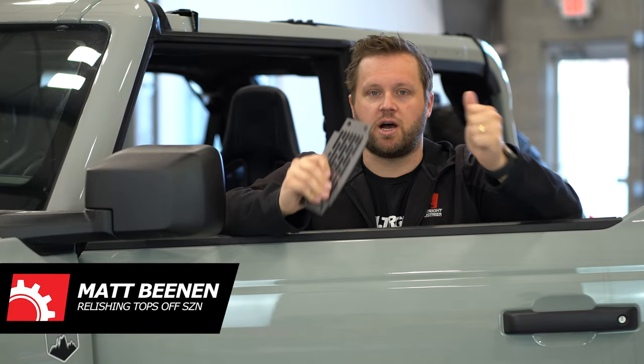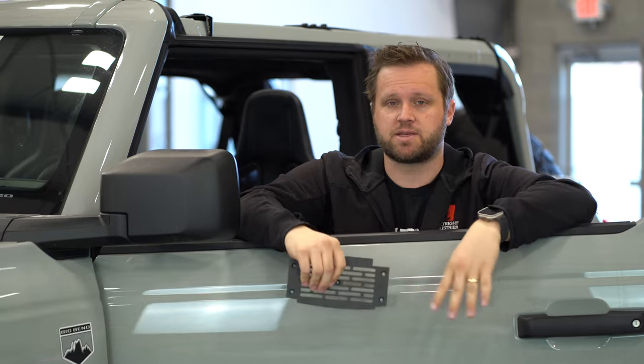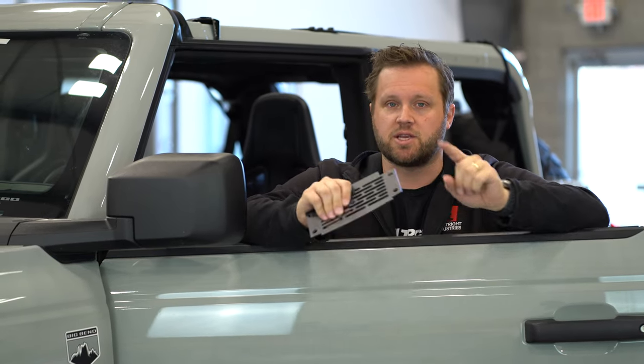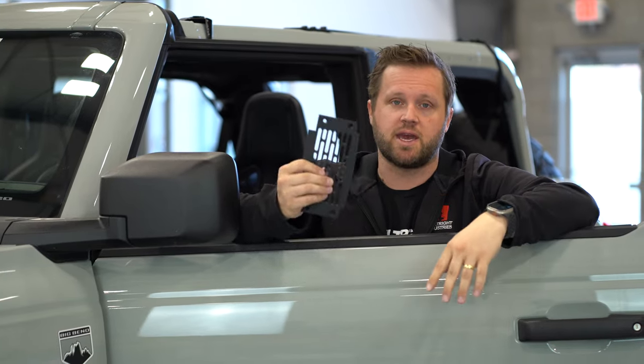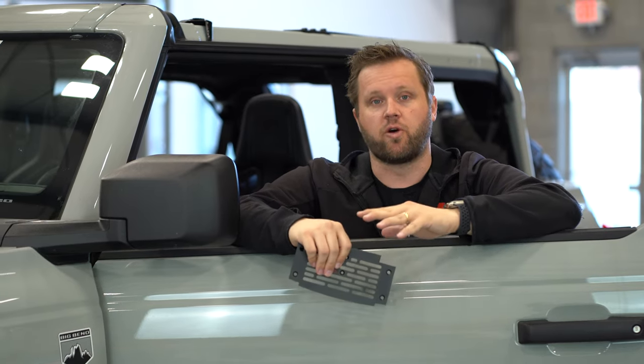Welcome back to Building Boat Right. You just saw us take the tops off of our Bronco — it's going to be 85 here today, so summer feels like it's upon us. We thought we'd get some open air, and that leads us right into our topic for today. We're going to do a deep dive on a product: the Boat Right Dash Mount and Dash Mount Pro for the new Ford Bronco.